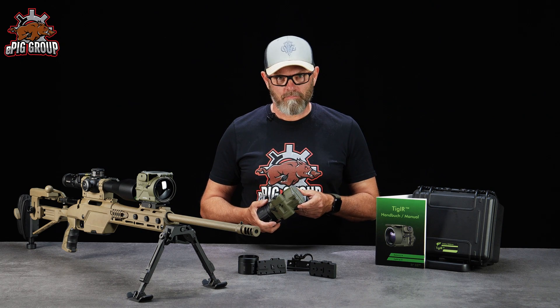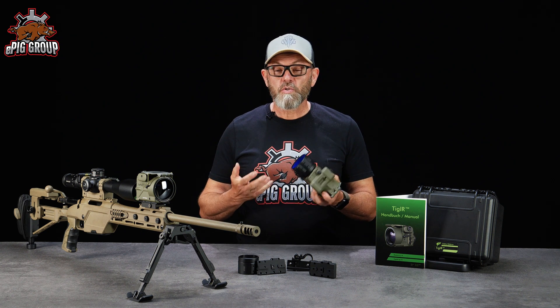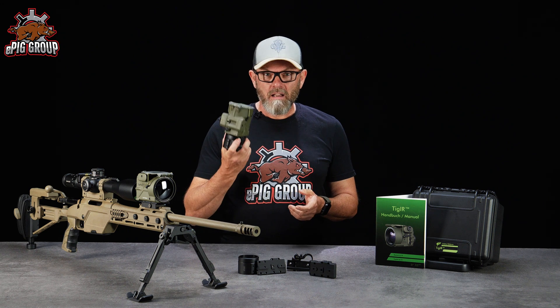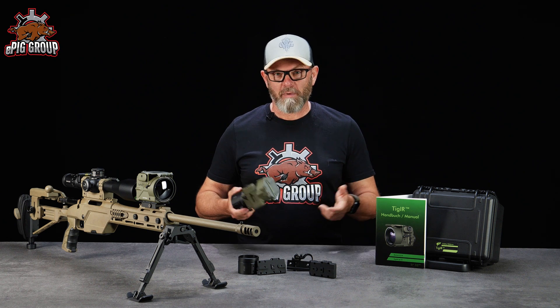Hello and welcome to EPIC. Are you wondering what is the currently most powerful terminal image device you can use on a gun for the civil market? Then let's have a closer look at the Tiger 6C Plus from Andes Defense Berlin, Germany.